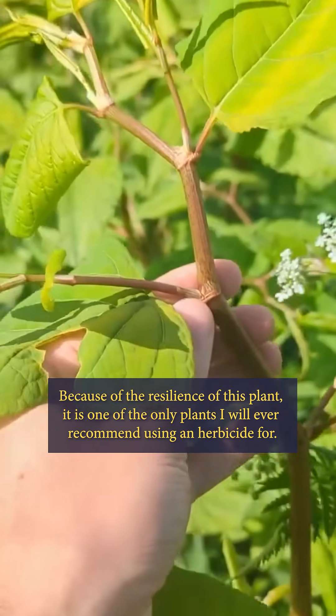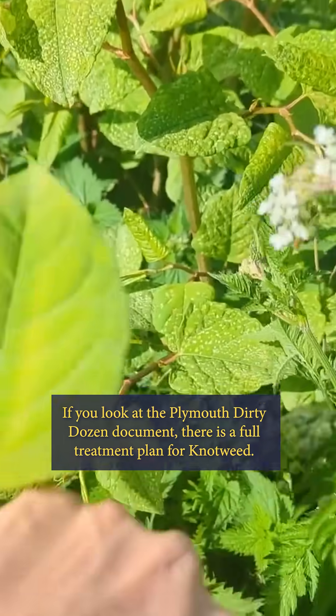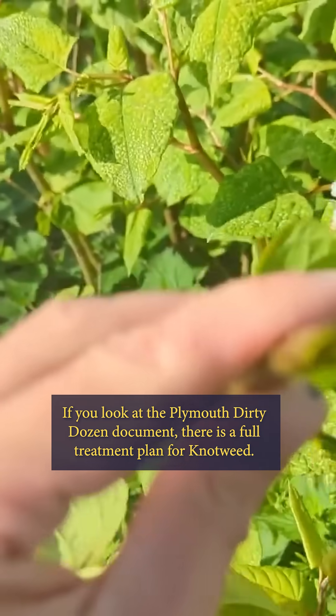Because of the resilience of this plant, it is one of the only plants I will ever recommend using an herbicide for. If you look at the Plymouth Dirty Dozen document, there is a full treatment plan for knotweed.